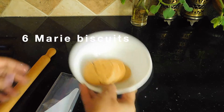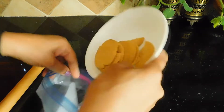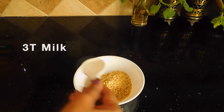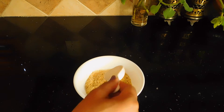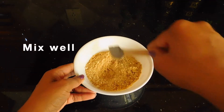We are ready to make the crust. I've added a large biscuit in a zip-lock bag and I'm going to crush it. I've crushed it into a powder.